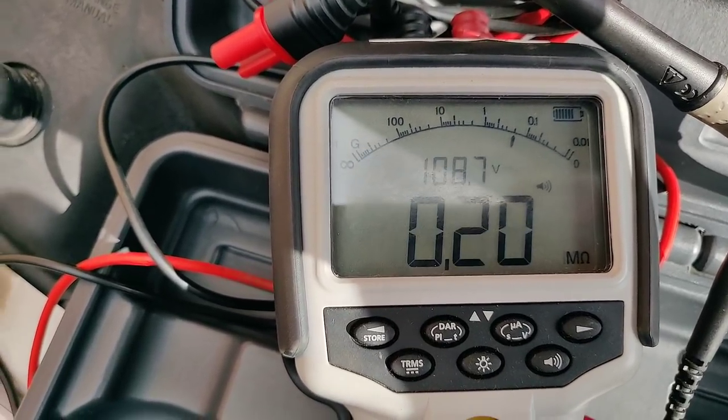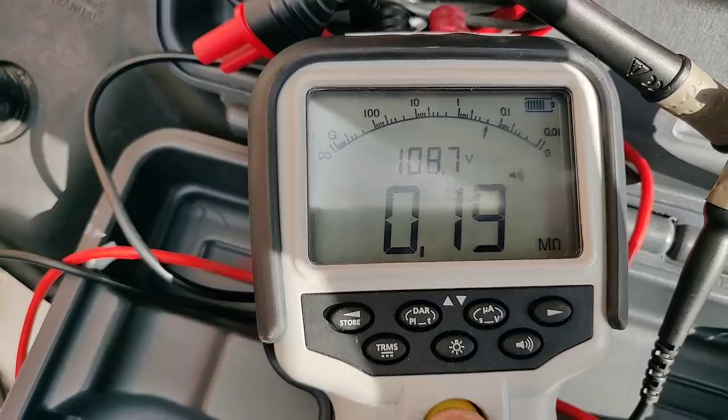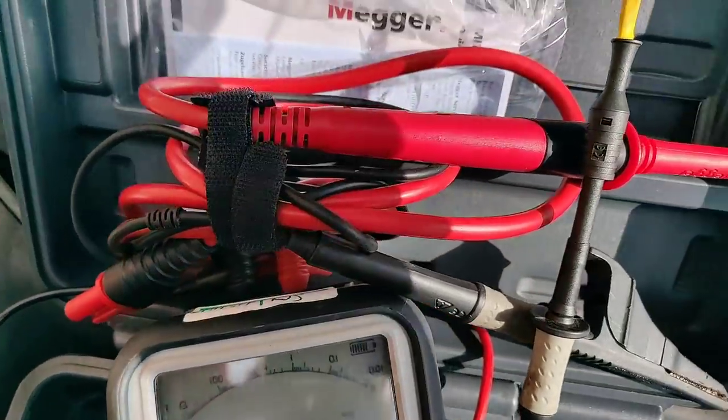So we're doing an insulation test — you can see that's 108 volts. That's on cylinder two.